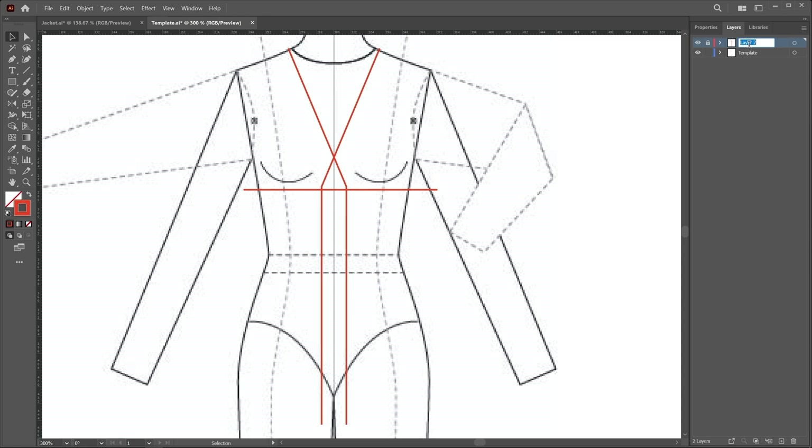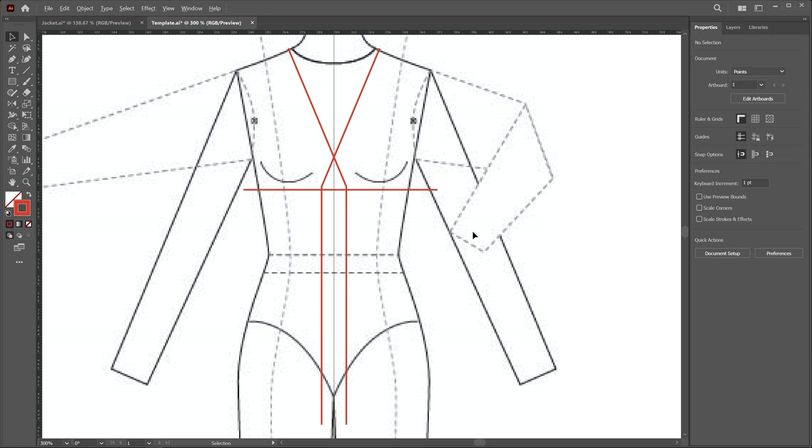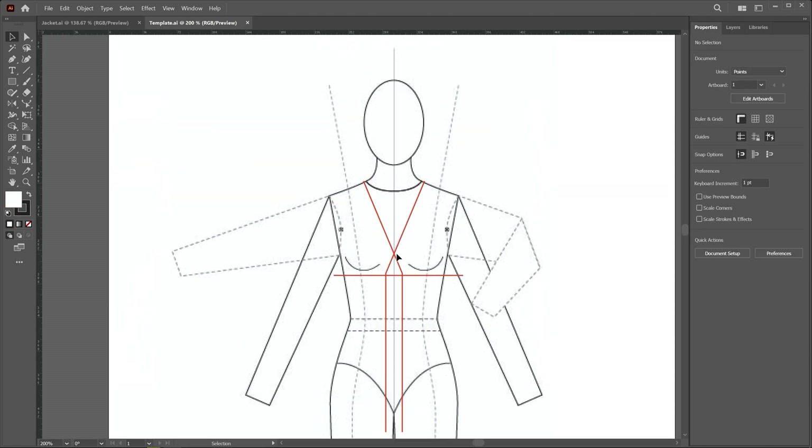I rename this layer 'guideline' and then create a new layer so we can draw the jacket on the new layer. Now I switch to the property button. After drawing the guidelines, we start drawing the collar — the drawing method is the same as a button-down shirt.